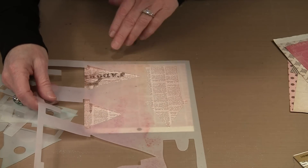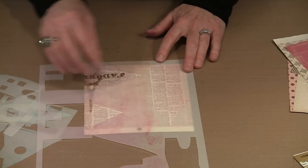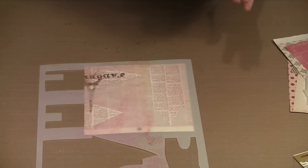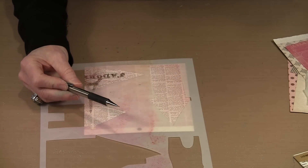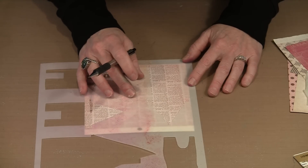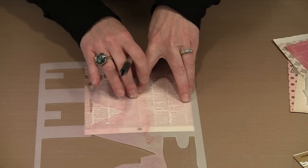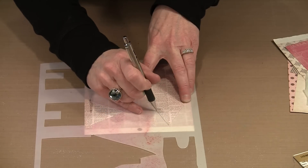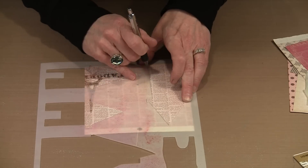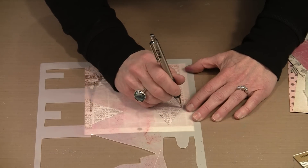Even though the roof is going to be a different paper, I always cut the entire piece out first so I have a base to layer the other pieces over. I like to use a mechanical pencil with a fine, hard lead — usually 0.5 is a good size. A hard lead won't smudge, gives a crisp line you can see to cut, and is easy to erase if you don't cut perfectly on the line.